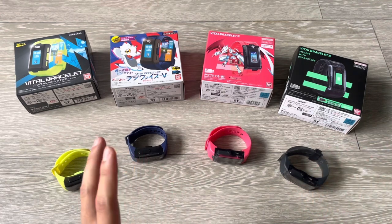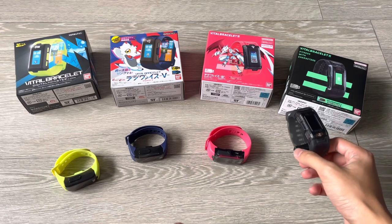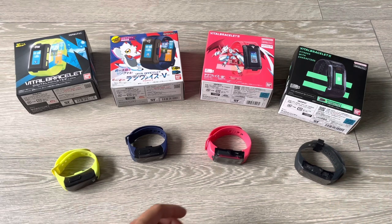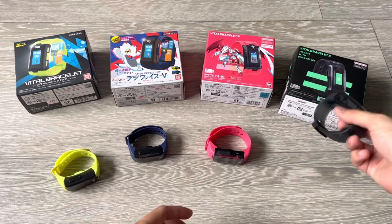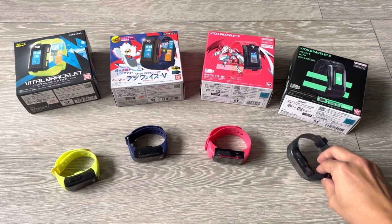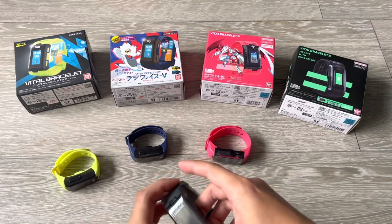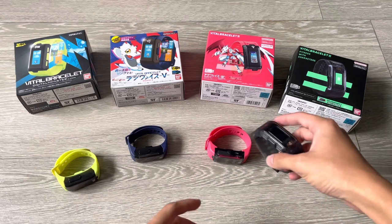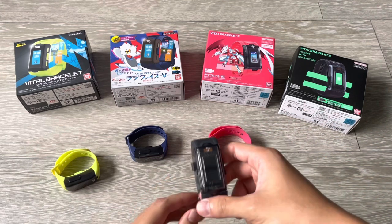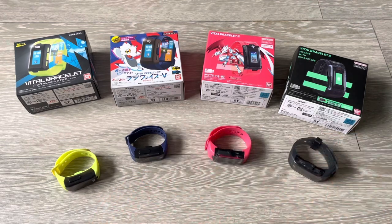Just a disclaimer: this is purely for informative purposes. I'm not incentivized to convince you to buy the Bracelet BE, I'm not sponsored, and I'm not trying to convince you to burn a hole in your wallet just because I burned a hole in mine. I believe in making informed decisions. My channel focuses on the virtual pet aspect of the Digital Monsters franchise. Don't forget to hit like and subscribe, and without further ado, let's dive into this comparison video.